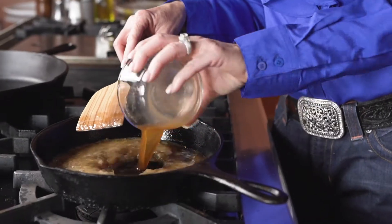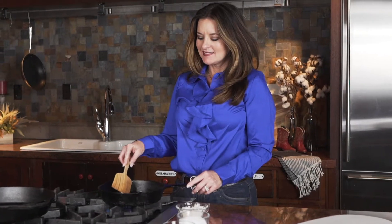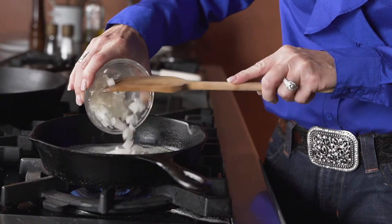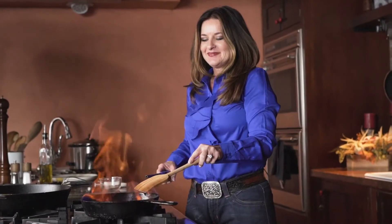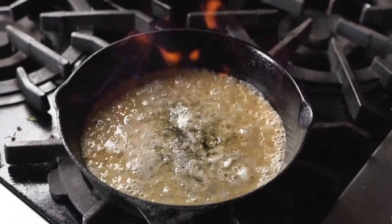This dish is the ribeye steak with whiskey cream sauce. I love this dish because first of all the ribeye steak is my favorite, and the whiskey cream sauce is just absolutely divine.